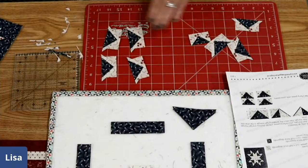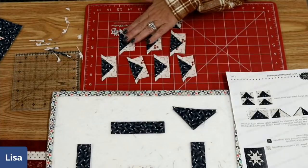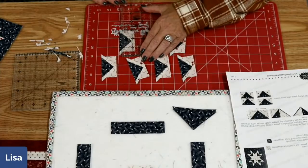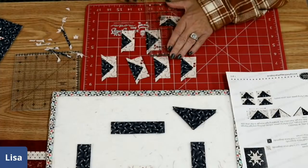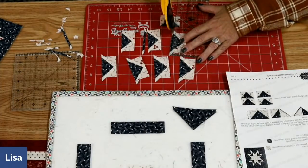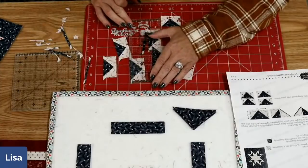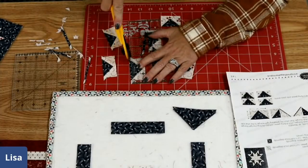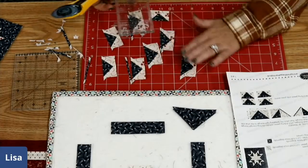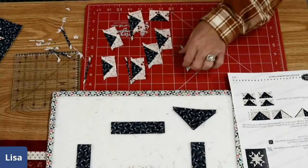I'll just talk through this while I do it so you can understand and not be afraid. Again, find the one and a quarter and then back the ruler up so I'm in the middle of the one and a quarter and one and an eighth, and trim that away. I'll do that on all of them now. Are any of you nervous about one and three-sixteenths? Not anymore!